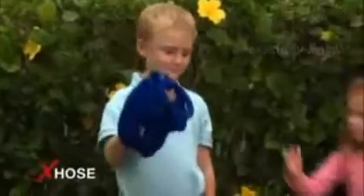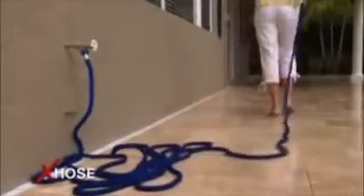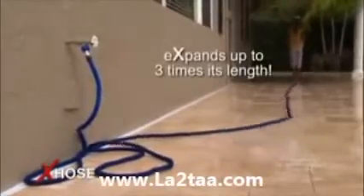Amazing. Ordinary 50-foot hoses can be heavy, but the X-Hose is incredibly light — a 50-foot X-Hose weighs only about one pound. And what a dream to handle. Just turn the water on and the X-Hose quickly expands up to three times its length as you effortlessly guide it where you need to go.